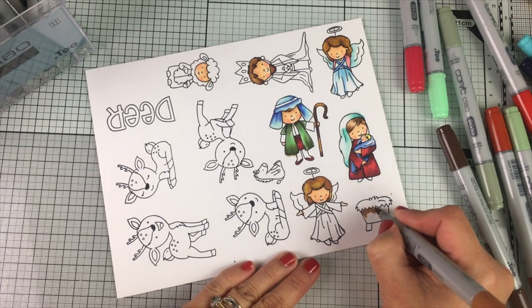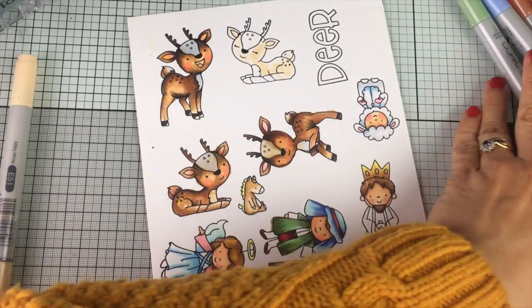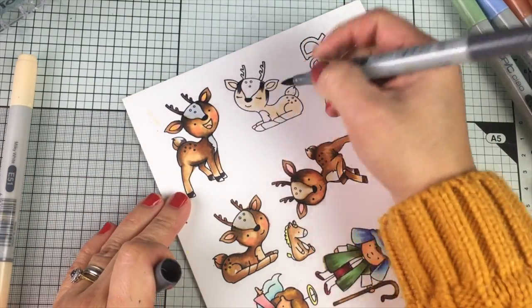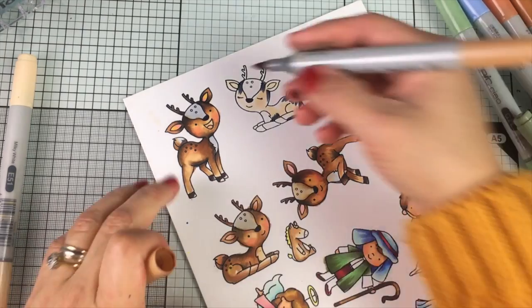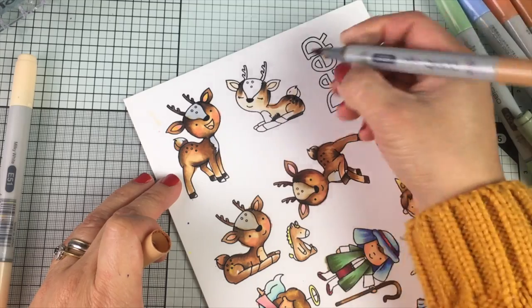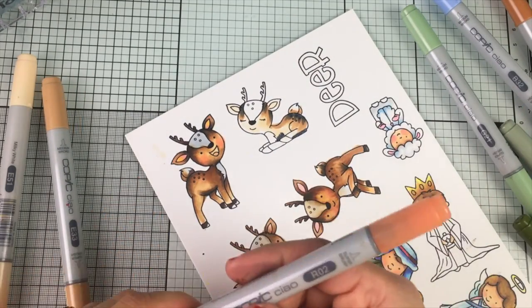Another thing I want to show you is that you can also mix completely different colors from different families. There I apply a skin color and then I add gray — and yes, this is going to look super patchy and ugly. Then I start blending towards the center of that image using another skin tone, which is a little bit darker than the previous one.